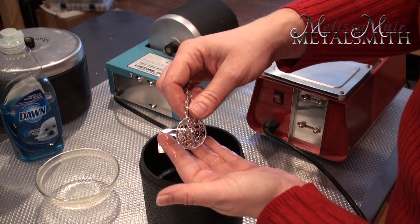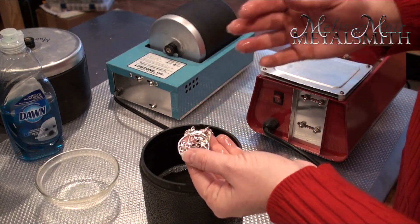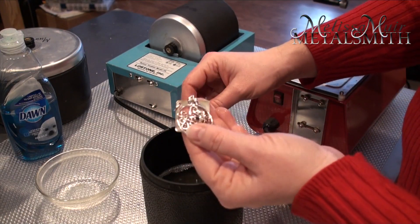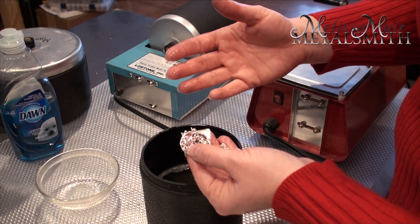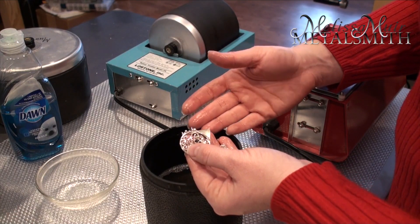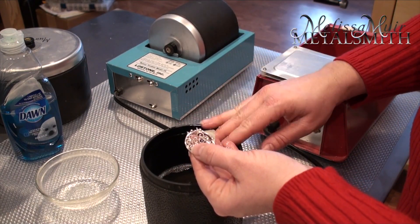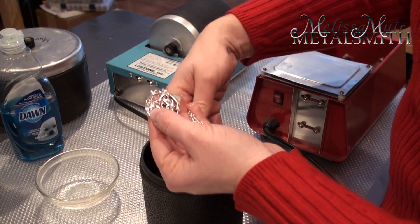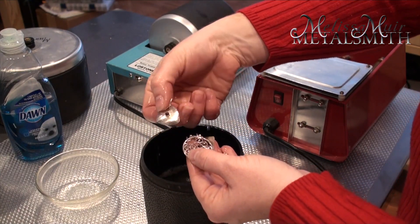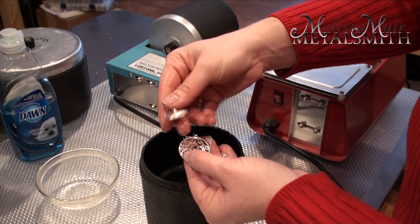You'll also notice there is a stone inside my piece. Can you tumble with stones in there? Yes and no — it depends on the stone. You do not want to use any soft stone like a pearl or an opal, because it will get damaged inside the shot during the burnishing process. In this case I had some little tiny garnets, and they did just fine.